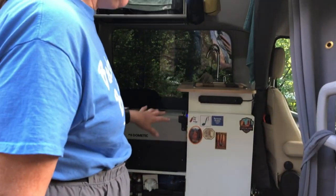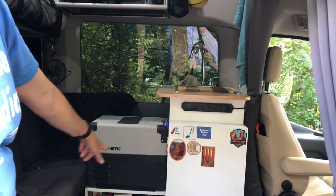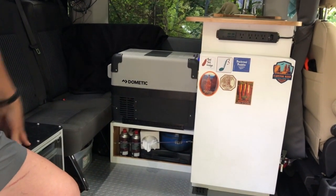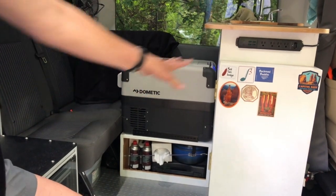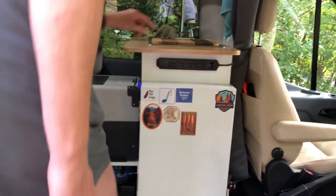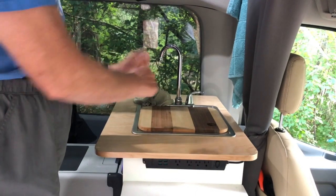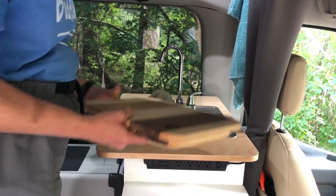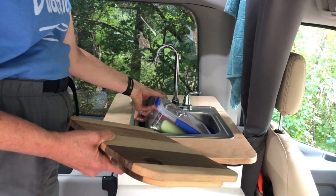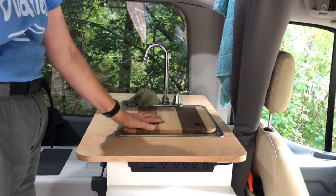We basically built two custom cabinet pieces for our van. The first is a cabinet that holds our sink, and the other was a little stand that holds our refrigerator up on top. We already had a video showing how we made this cutting board insert for our sink — it's a nice little cover that goes in there and is actually useful for cutting things. This is a 15-inch by 15-inch standard sink that we installed. We found a nice little container that fits right down in there so we can store things and make use of that space when we're not using the sink.